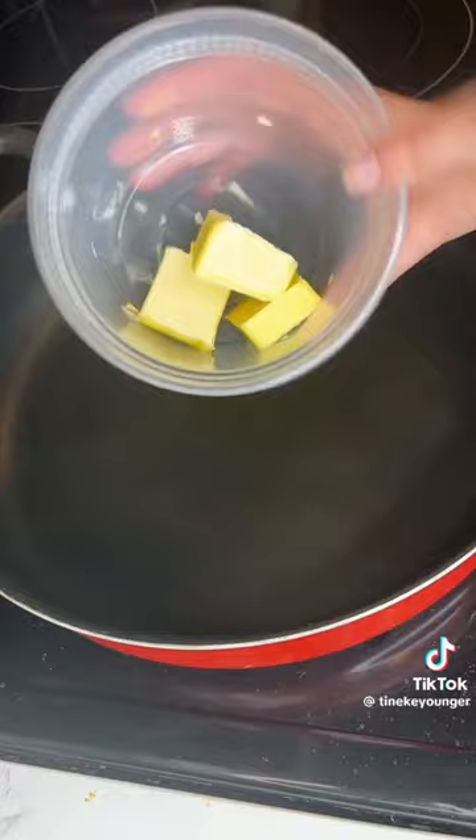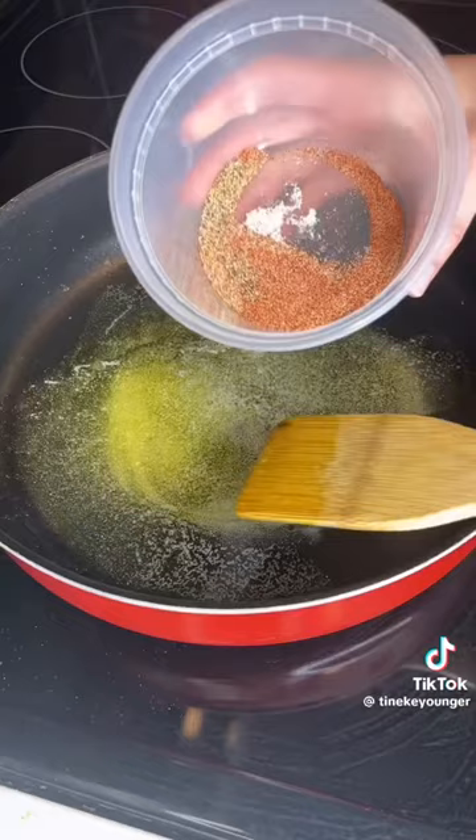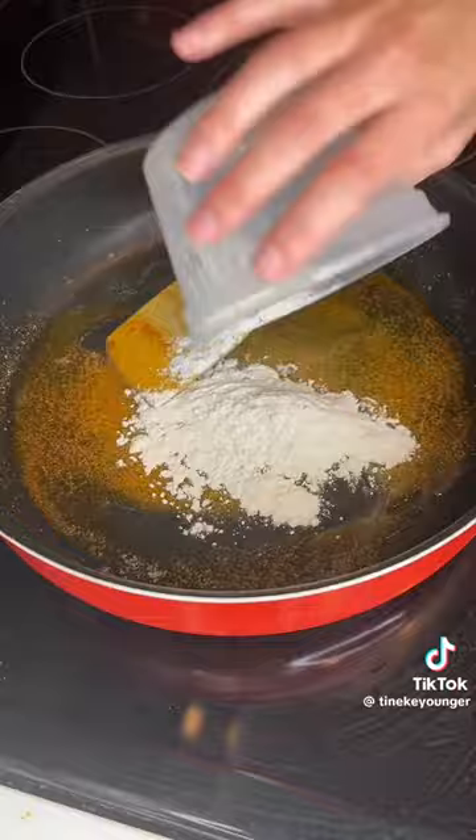In a pan, three tablespoons of butter — we're gonna make our roux. When the butter is melted, add half of your seasoning for more flavor. Then add three tablespoons of flour. I'm trying to cook all the flour out.